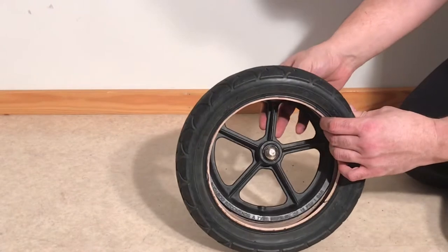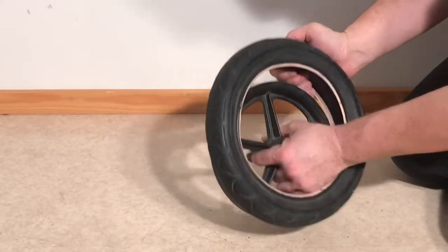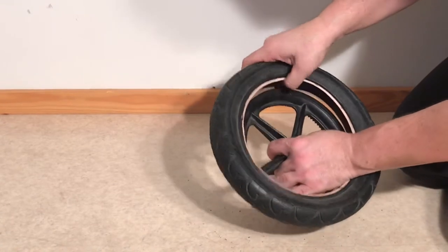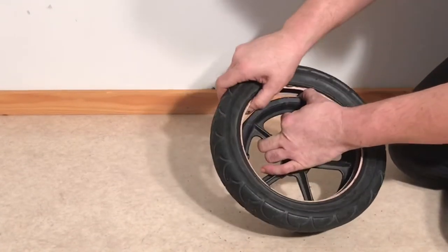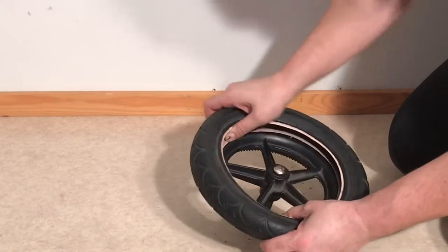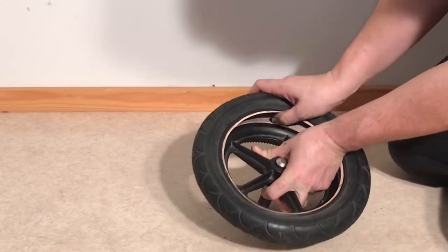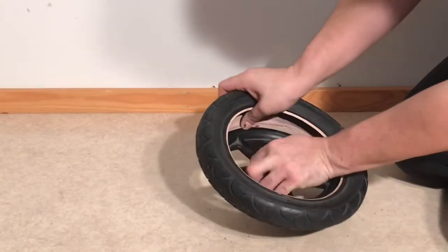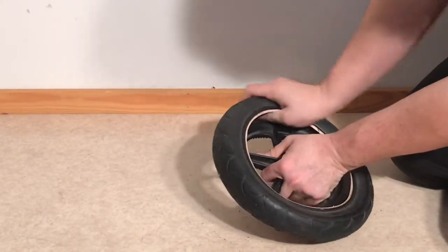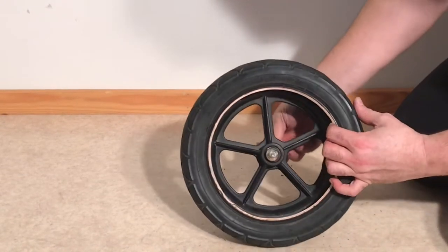Go ahead and put your new tire on. Just pull one side over the rim, leaving the other side off. You can use your spoons or tools from behind in order to help pry it on if necessary. Leave the front end off.